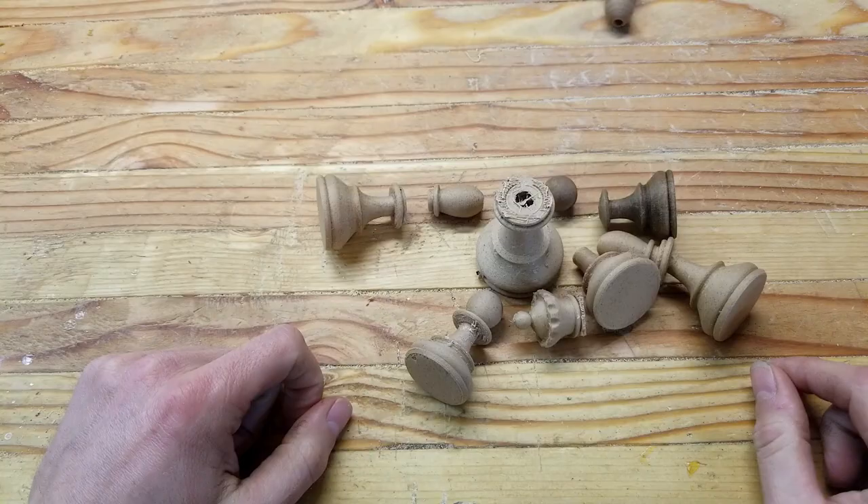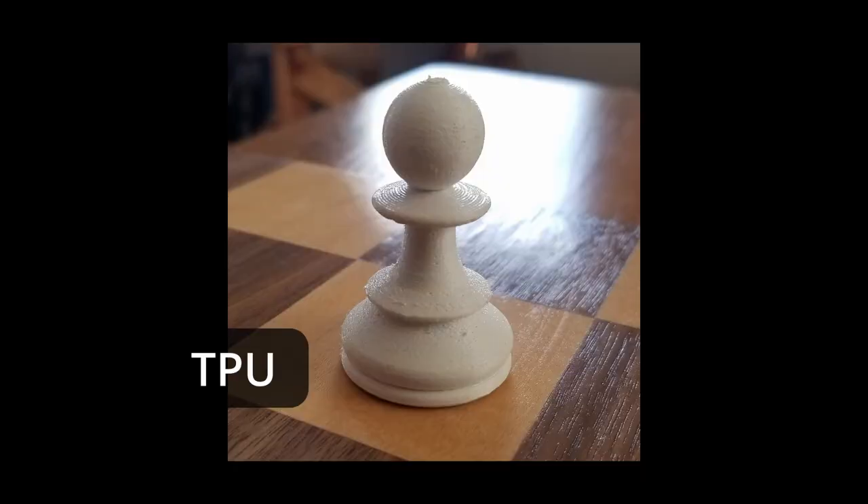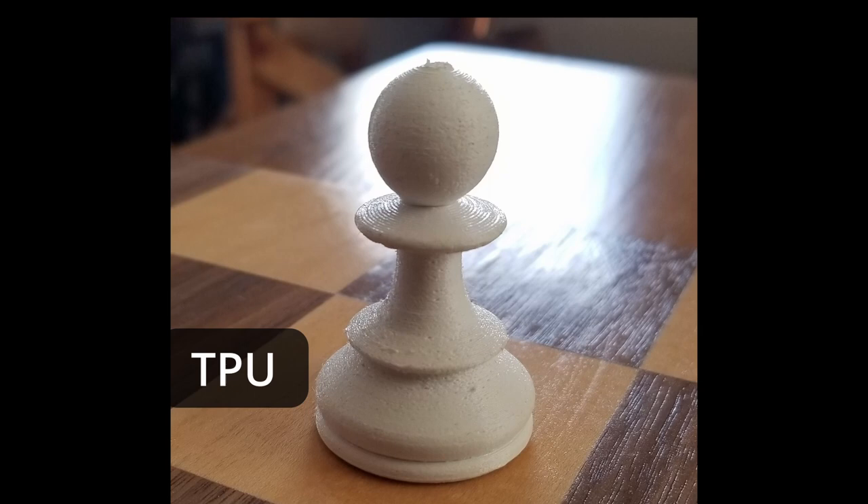I printed a couple of pieces in TPU, which is like a flexible rubber, but the support material is not easy to remove.